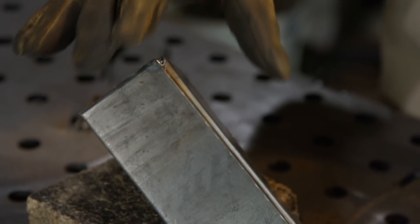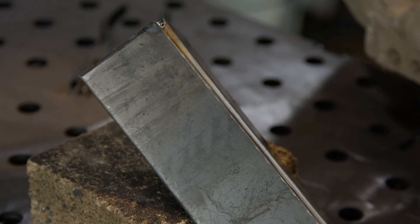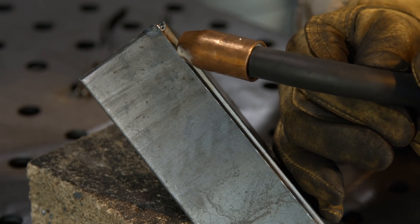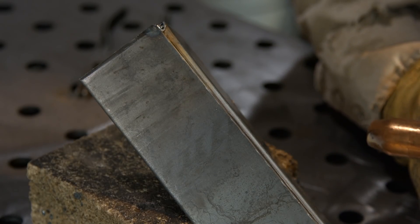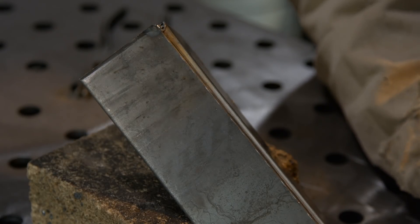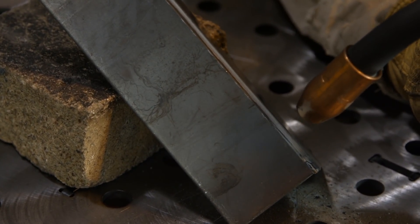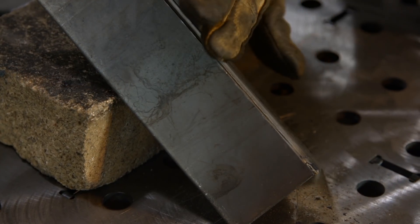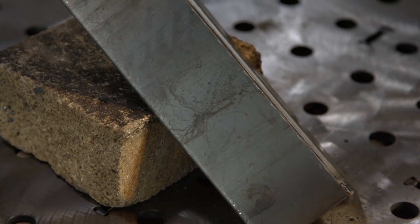I have this outside corner weld here. We're going to turn this over and I'm going to do the backside fillet. Two things in technique: when I'm going downhill, I'm going to point back uphill and drag it — probably pointing uphill about 30 degrees. When I get ready to go uphill, I'm going to be pretty much straight in, maybe down angle about five degrees. I'm going to give this very little oscillation, just enough to get the pool out to the edges. Kind of call this a poor man's bevel — it welds pretty much like a bevel.